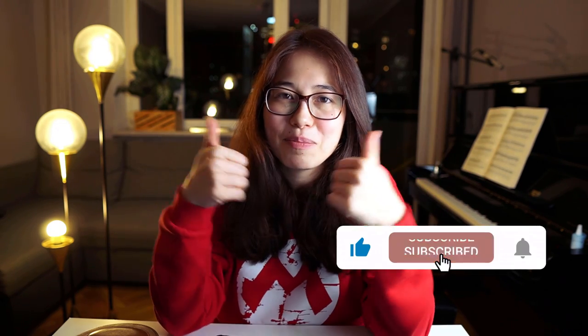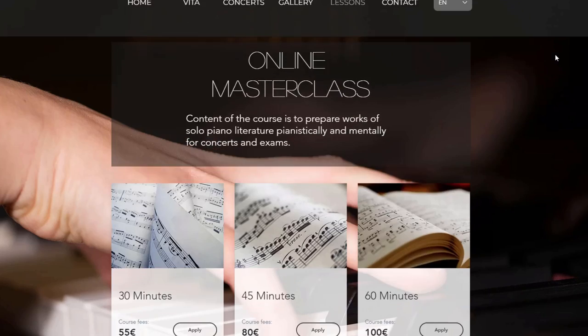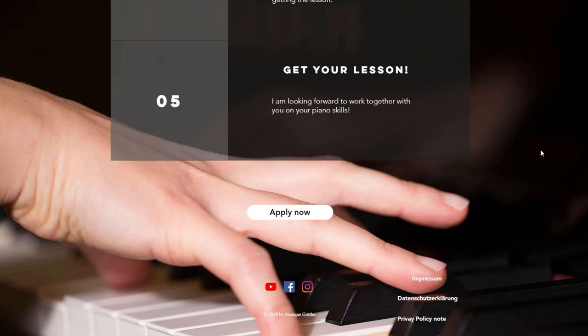So this was the video for today, I hope you enjoyed it. If you liked it, please give it a thumbs up, don't forget to subscribe and hit the bell. Also if you want to support me and this channel, please consider supporting me on Patreon. I got a lot of questions about whether I give online lessons — yes I do, check out the links in the description box where you can go to my website and apply for an online lesson. We'll see you in the next video, bye!